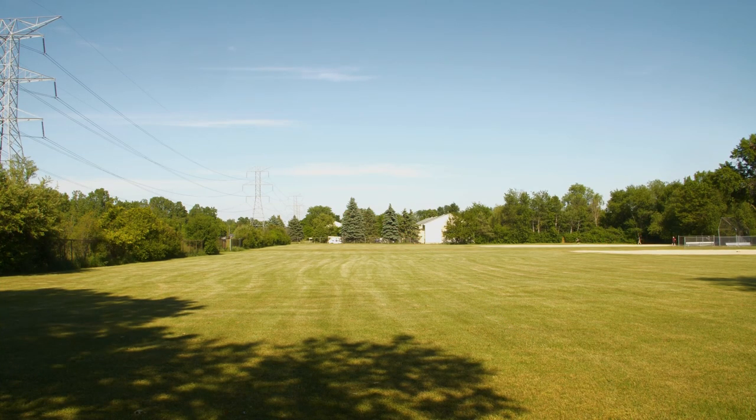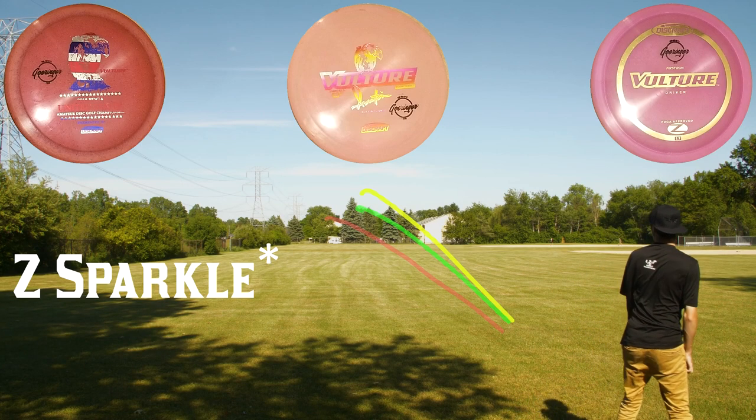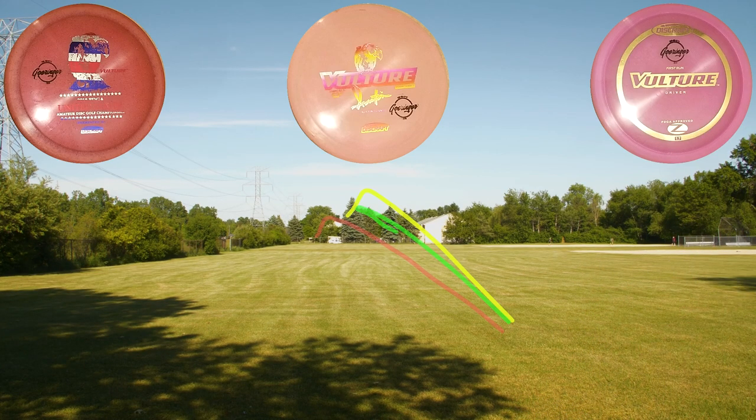Now this last clip is comparing the flight path of one from each category — we got the Crystal Z, the Austin Turner, and the First Run. And you can definitely see the differences in the flight patterns with the different plastics.